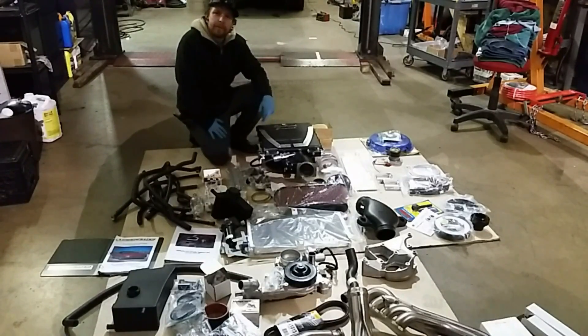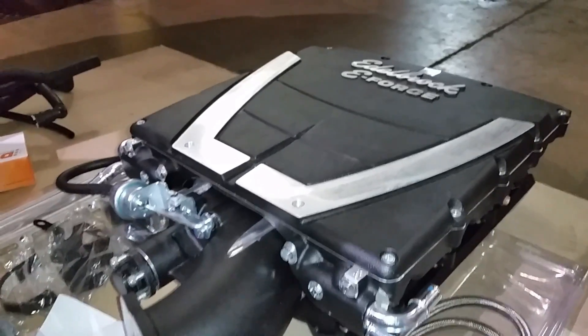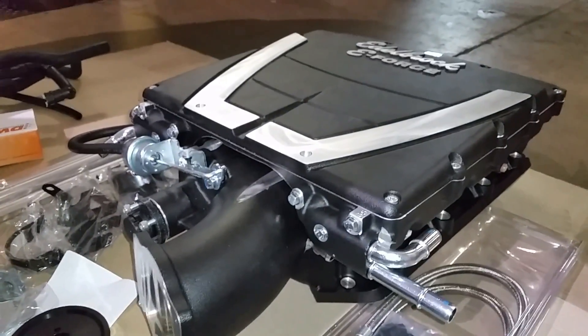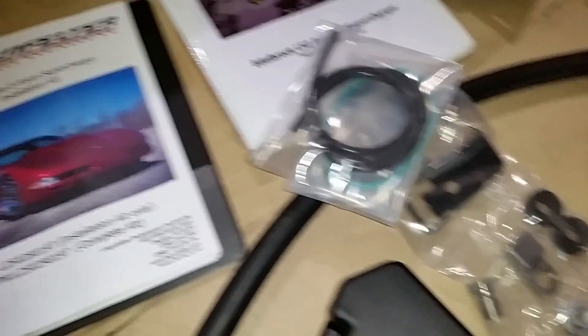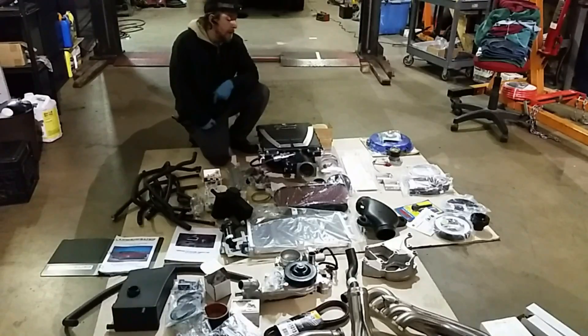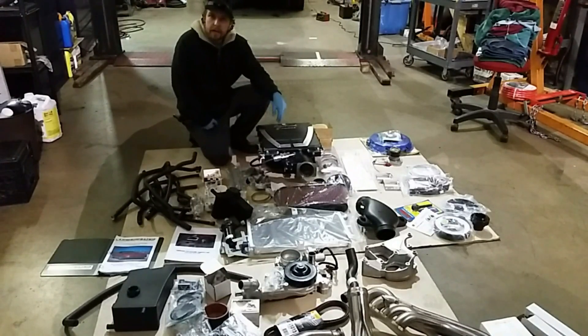As you can tell by the parts here, we're gonna have a good week. Right here is an Edelbrock E-Force supercharger kit. This kit actually belongs on a C6 Corvette; however, we are going to be retrofitting it onto this '02 Vette using a Lingenfelter E-Force install kit.